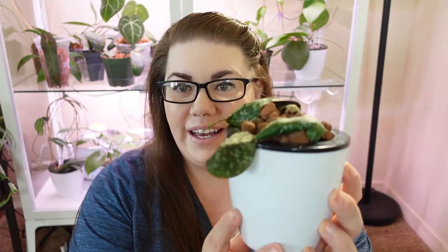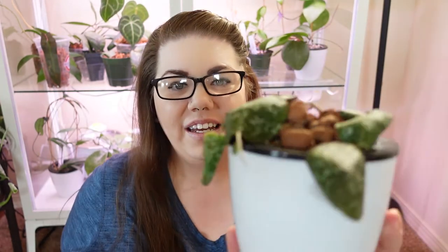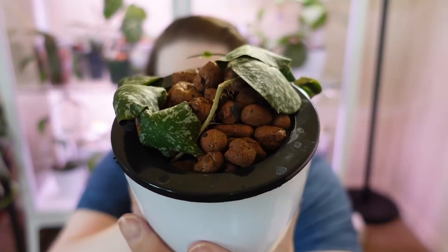Hoya Imbricata — I know a lot of people who are not necessarily into Hoyas always use the reason that all Hoyas look alike, they all have the green leaves, yada yada yada. Well, here is a Hoya that looks unlike any other Hoya I have ever seen. This is Hoya Imbricata — he's a beautiful one for sure.